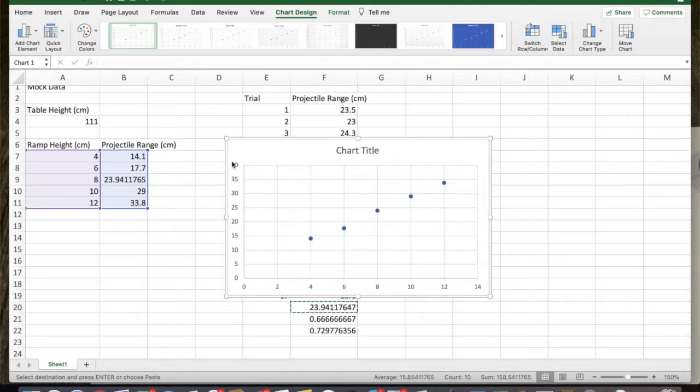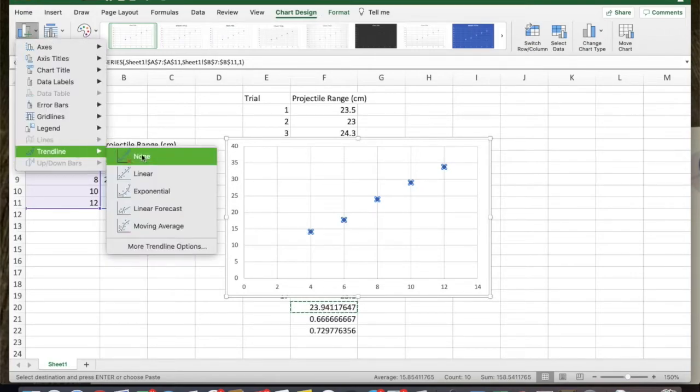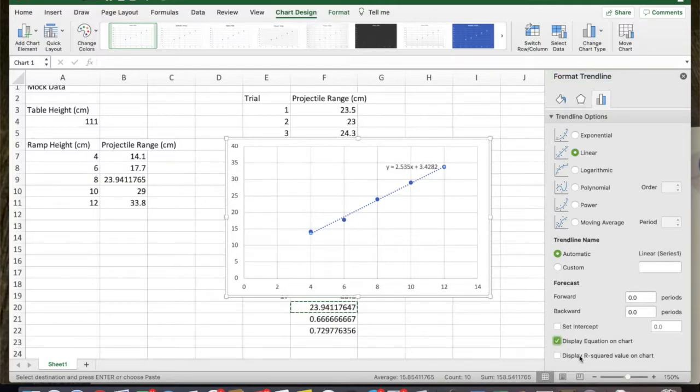Let's do the trendline comparison. You'll want axis titles and to get rid of any default chart title. Go to chart elements and add a trendline — I'll go to 'more trendline options' and start with a linear trendline. I want to display the equation on the chart and display the R-squared value. The R-squared value tells me the goodness of fit — how much of the behavior of the data is explained by a linear model assumption. You'll want that equation because you'll answer a question about where it intercepts the vertical axis.